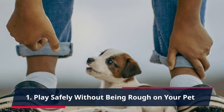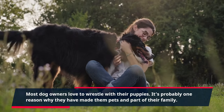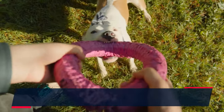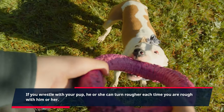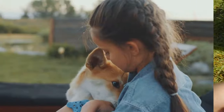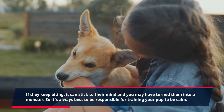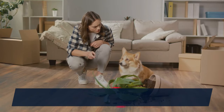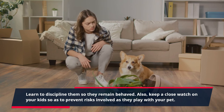Tip 1: Play safely without being rough on your pet. Most dog owners love to wrestle with their puppies, but if you wrestle with your pup, he or she can turn rougher each time you are rough with them. This can establish a strong behavior in their minds, making them start biting any part of your body. It's always best to be responsible for training your pup to be calm. Learn to discipline them so they remain behaved, and keep a close watch on your kids as they play with your pet.